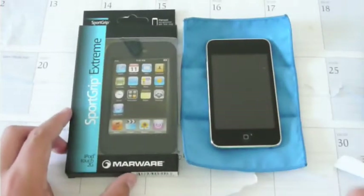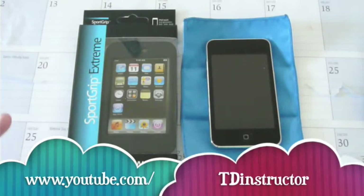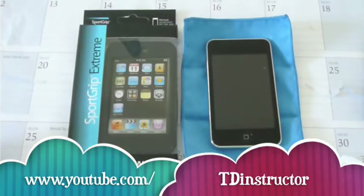16GB and 32GB. But before I get into this review, I want to give a huge shoutout to a good friend of mine, TD Instructor. She's over there on YouTube, her name is Joy. She has only 20 subscribers and only 386 channel views. She deserves so much more. She has unboxings, Macintosh tutorials, iPod tutorials, case reviews, and a spec review for her computer. Go check her out at www.youtube.com/TDInstructor — link in the sidebar.